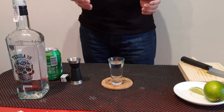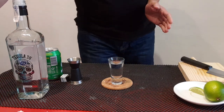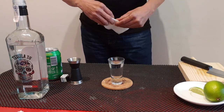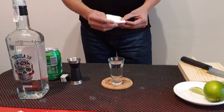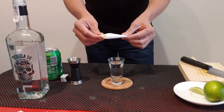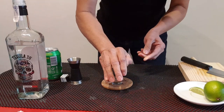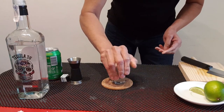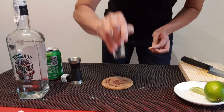So now you have a tequila pop. When you serve it, when you pop it, you can use a coaster. But for me you can use the paper napkin and do like this and pop it. Serve. Or you can pop one.